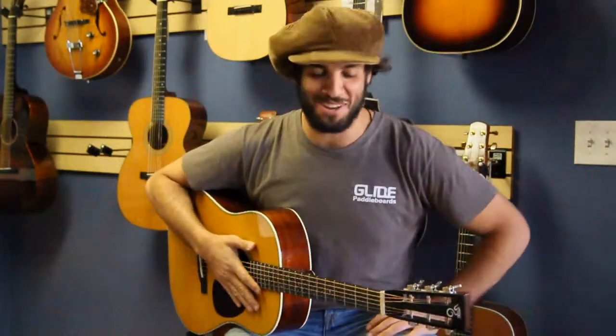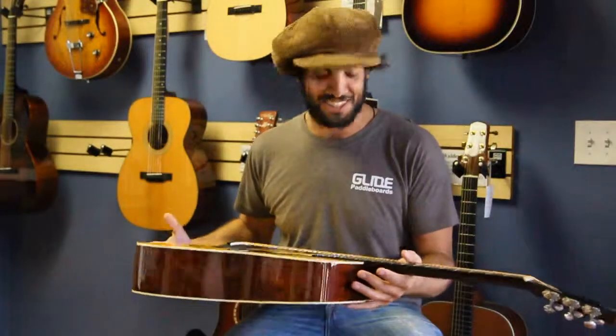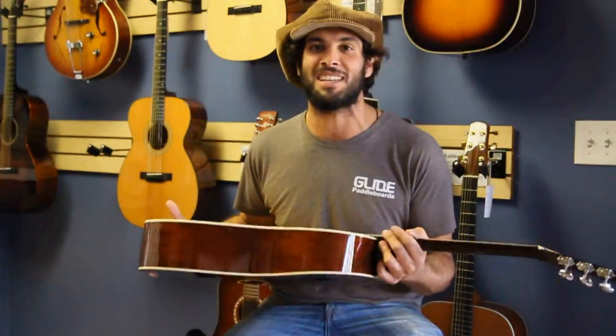Russell Ramo here. Riff Studios, La Jolla, California. A guitar that I'm very excited about today — the Santa Cruz D12. This thing is amazing.